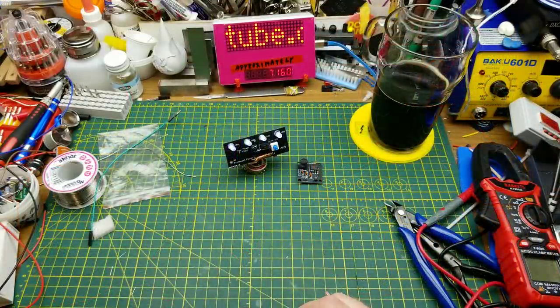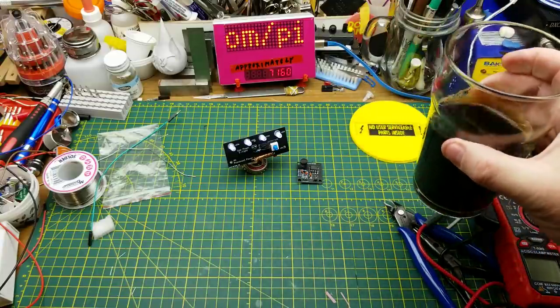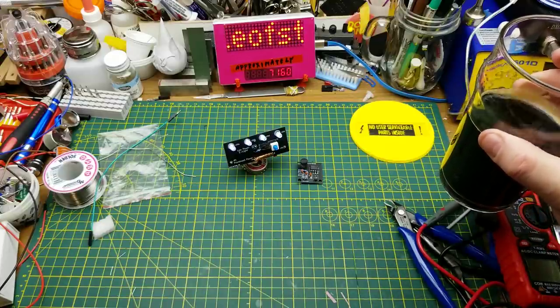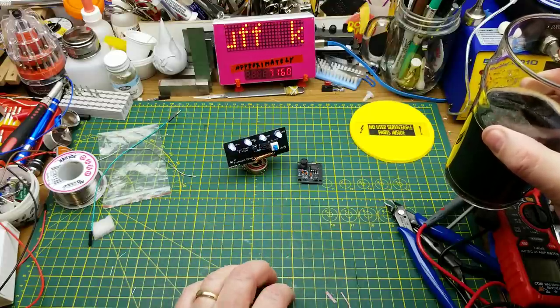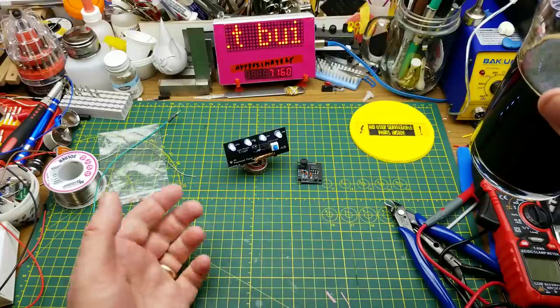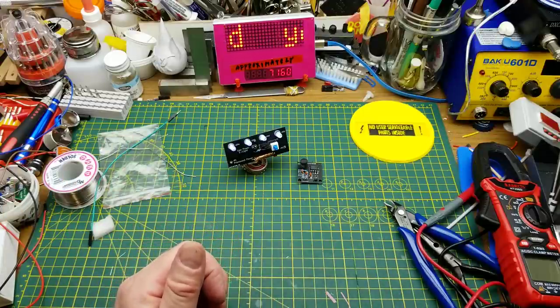Nothing like building a couple of kits to keep you warm on a winter's night. Thanks for watching — I hope you found that entertaining or informative or something. Thanks to Patrick once again for sending me these to play with. Any comments or questions, down below in the comment section as usual. Talk to you later — bye!